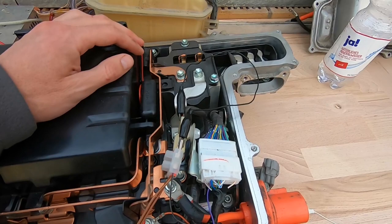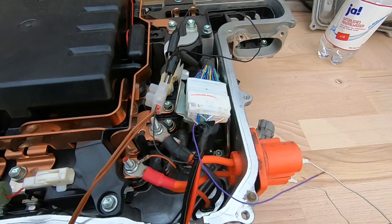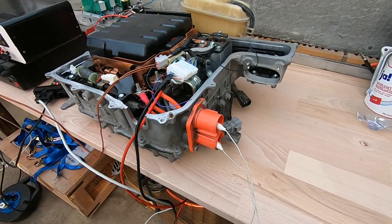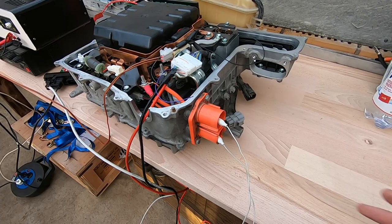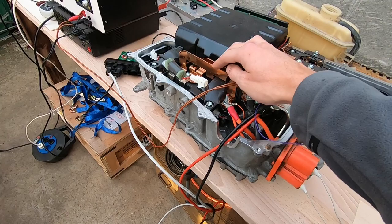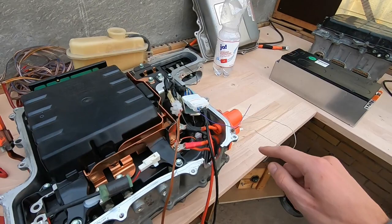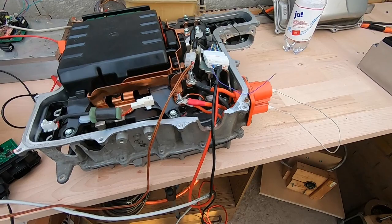Next up is our buck-boost converter, which has a large inductor and also has a switching device hidden under there. When I say buck-boost, it's what is technically called a synchronous converter. Seen from this side it is a boost converter, so we can step up the voltage fed in here to an arbitrarily high voltage on the DC bus. And seen from the DC bus, we can step down a high voltage to an arbitrarily low voltage on this side — so it's bidirectional.